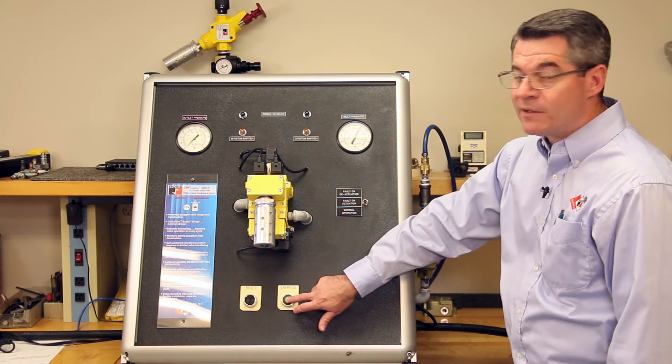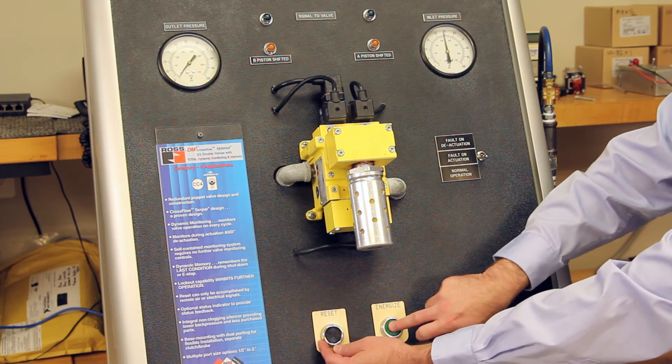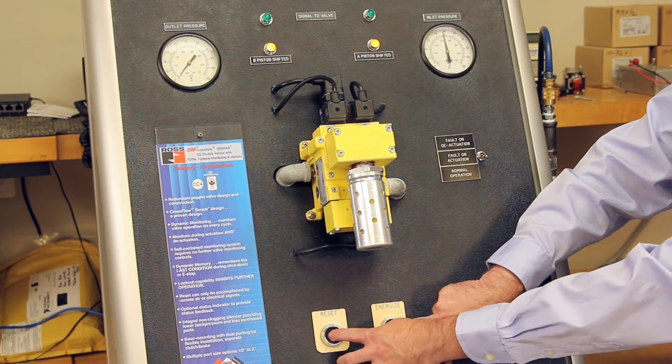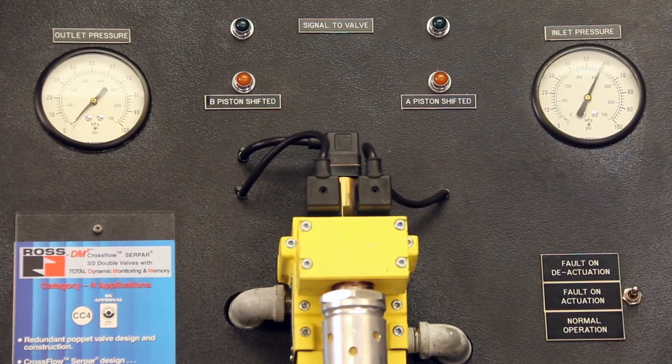So we'll fault the valve and try to reset it while it's energized. The valve is energized and will not reset until we remove the main coil signals — and then it resets properly.